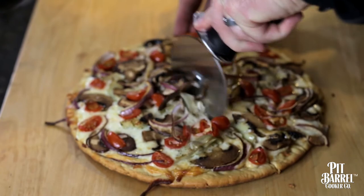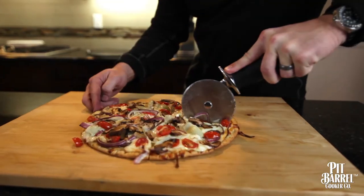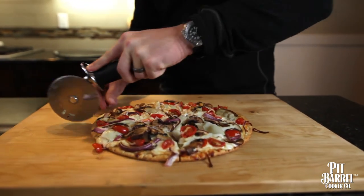It's just such a unique flavor — it magnifies all the toppings, the vegetables, and the meats on the pizza and puts that great smoke flavor into the crust. There's just nothing like it.